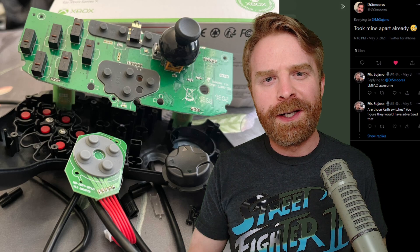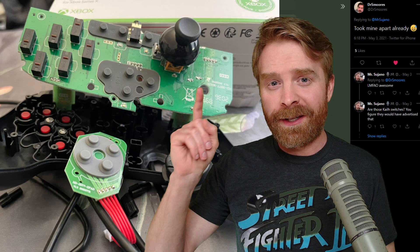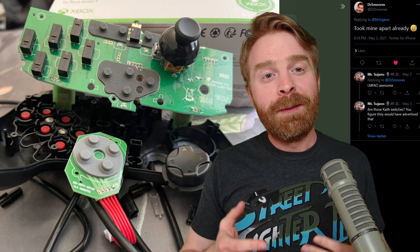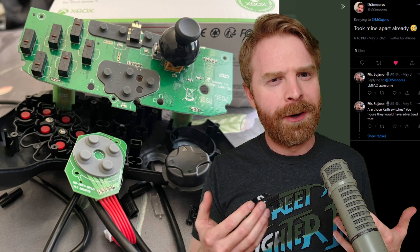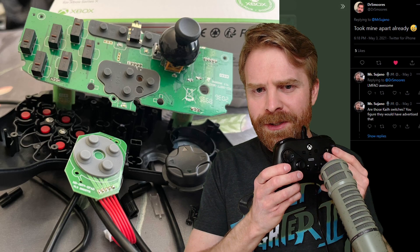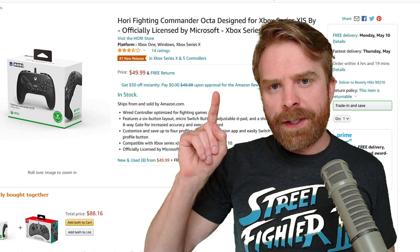Moving on to the micro switches in this controller, which is probably its best feature. Dr. Smurz did a teardown of his own controller so I didn't even have to open up mine. I was shocked to see that Hori actually went with Kailh micro switches — this is pretty big. I would have expected them to go with no-name off-brand knock-off micro switches just for the sake of being called a micro switch. But they went out and got Kailh micro switches. I would have expected Hori to promote that — to me, that's a big selling feature. Kailh is a very well-known brand of micro switch. The micro switches also sound pretty good — here's some ASMR.